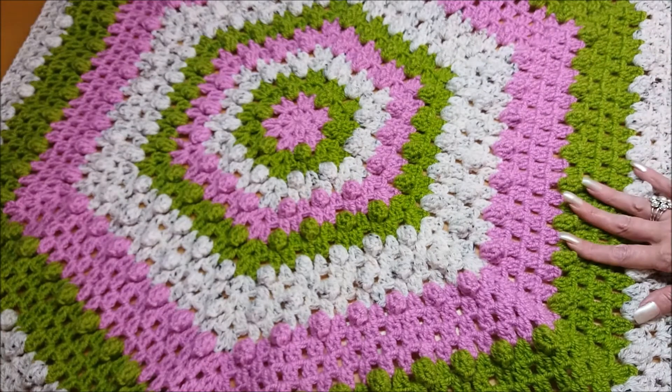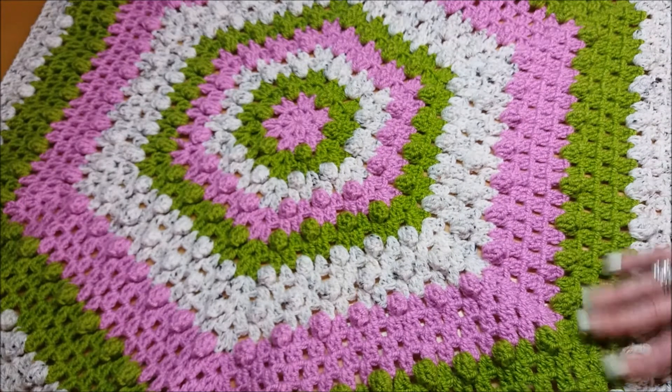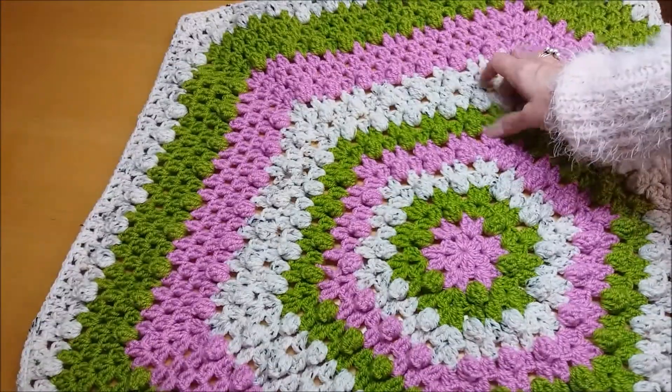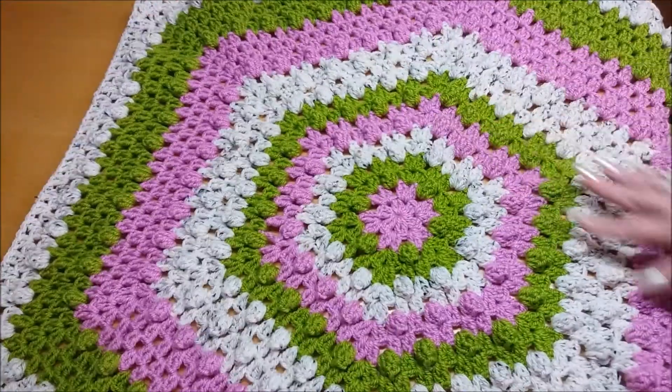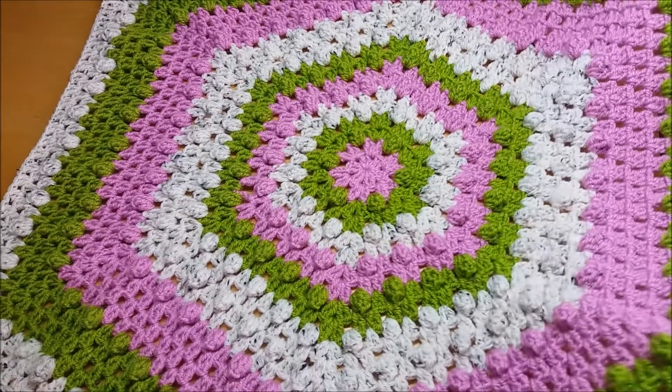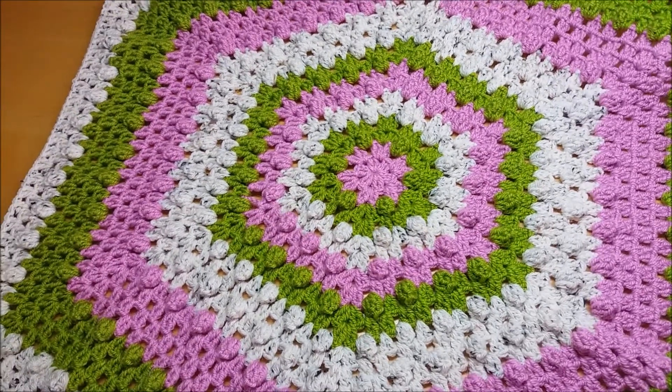I mean honestly, this was 26 rows, that's all it is. Once you've done the basic hexagon, you just remember what the stitches are. I was just sat watching TV doing it. So it really, really is quick and easy to do.